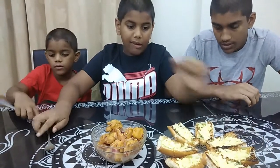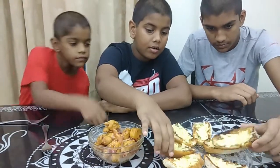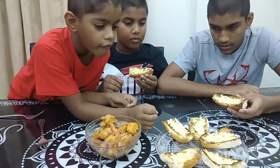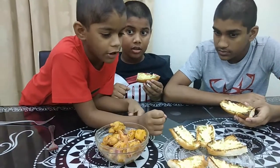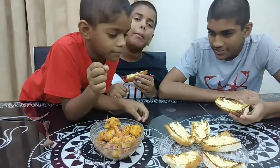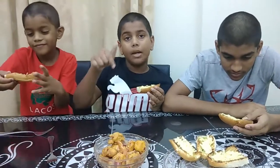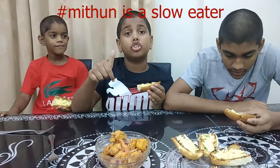Now let's try the cheesy garlic bread. Mitun, are you ready? Oh my god, I'm choosing the perfect one. Everyone who's watching this, please comment down below hashtag Mitun is a slow eater.